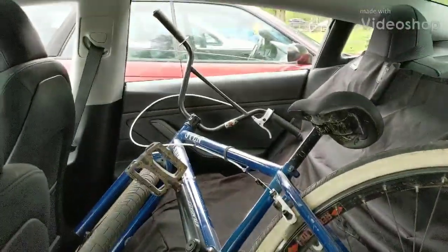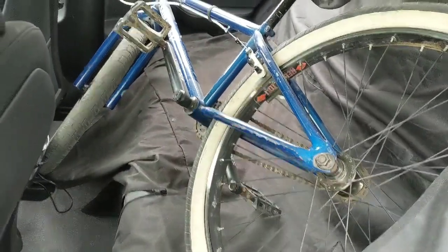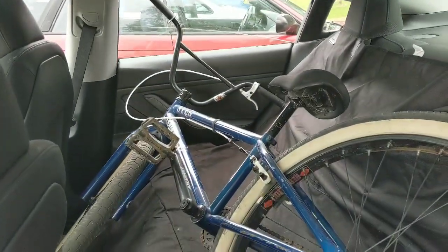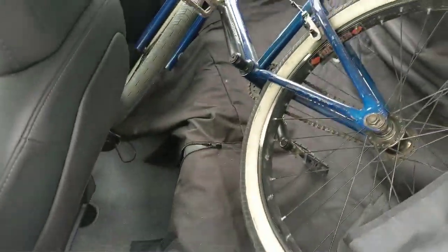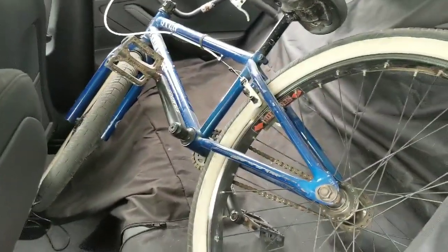I went to the bike shop and they didn't have a bike rack that I wanted, so I was actually able to fit my bike in the back seat. I just tilted the bike forward, put the handlebars in, and then ran the front wheel along the front with the seats all the way forward.